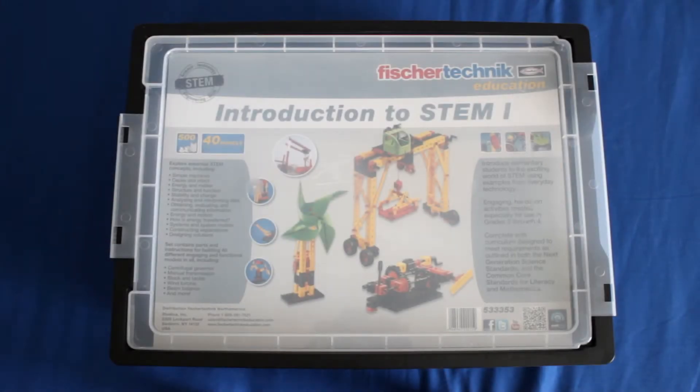Hey everyone, this is Mark Phillip at Studica, and today I'm going to be doing an unboxing of the Introduction to STEM 1 kit from Fisher Technic. I'm going to open it up, show you a little bit of what's inside of it, and hopefully give you a better idea of what this kit offers you.